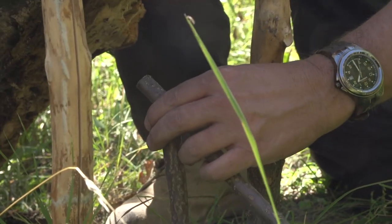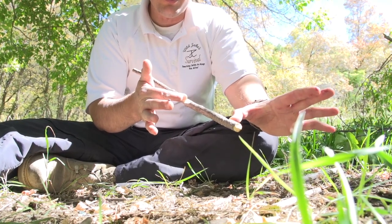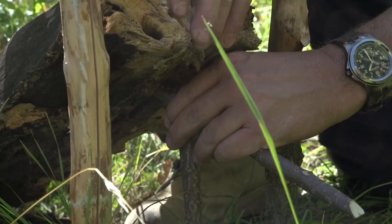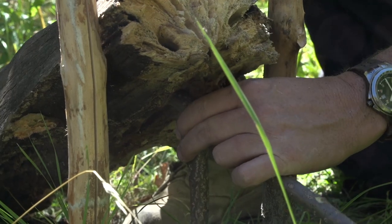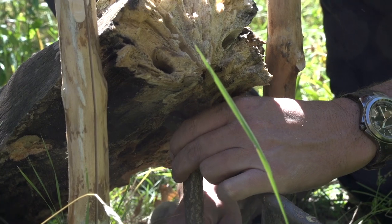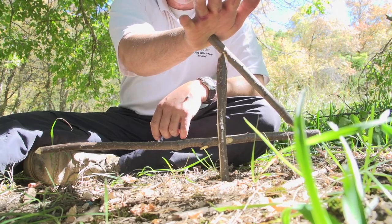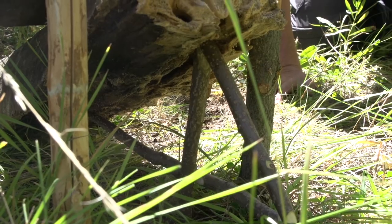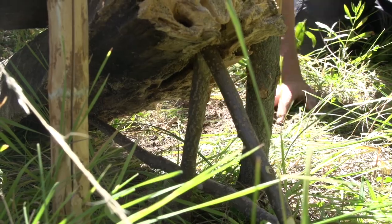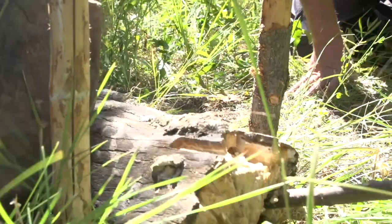If I push against these two pieces oppositely like this, you can see that they oppose each other. The force opposes itself so it will slip, or it'll hold. So now when I set this up, it'll be the same thing. And there's our figure four. The way it's designed, the best thing to do is sharpen it and then bait the end of that stick so the animal will fall on it — like that.